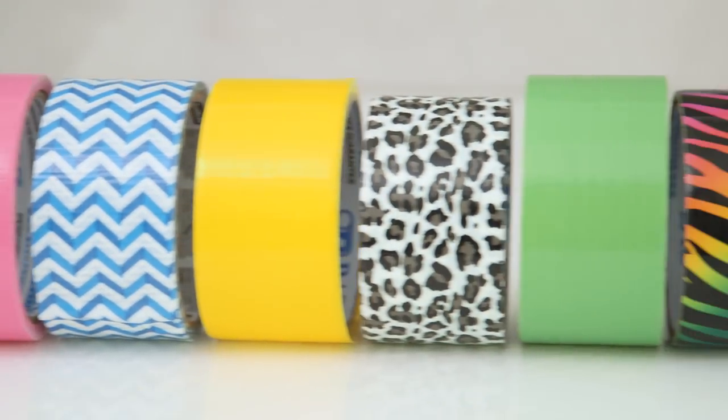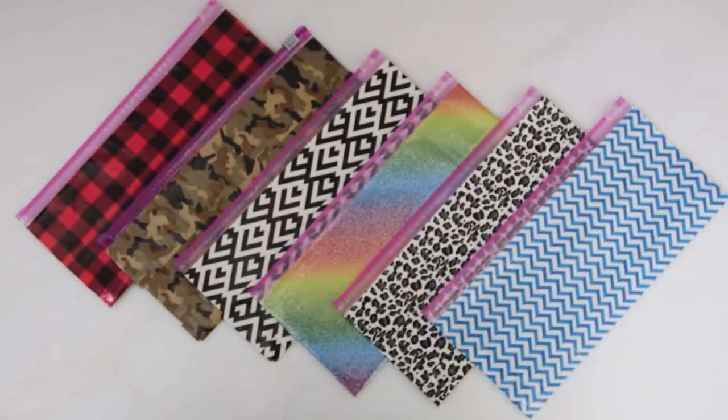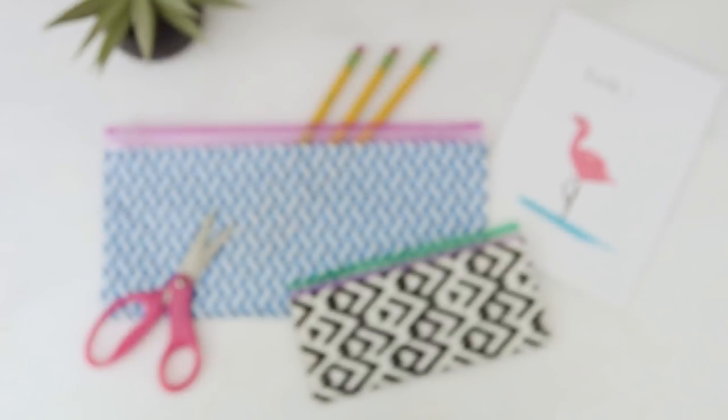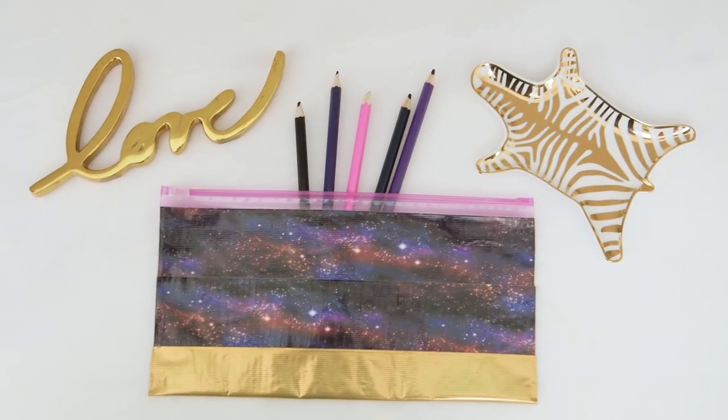With so many patterns of decorative tape the possibilities are endless. As you can see I got a little carried away, but they are so fun and addictive to make. You can create coordinating sets by using different size Ziploc bags and it's really fun to mix and match patterns. You can also use solid tape to add a border along the bottom.